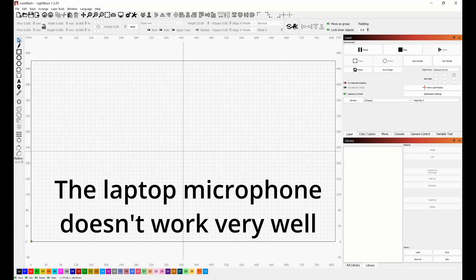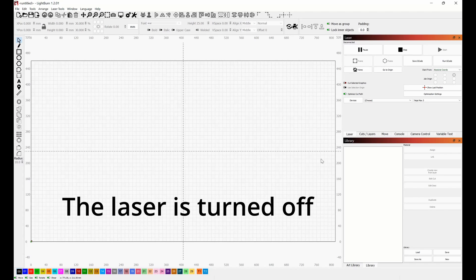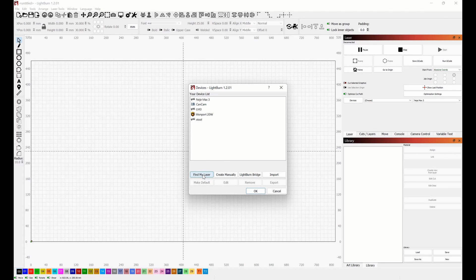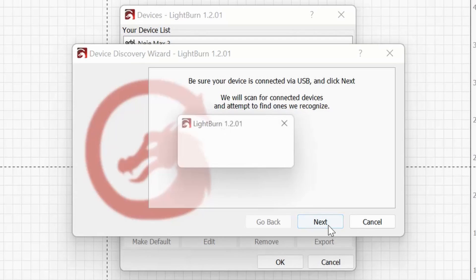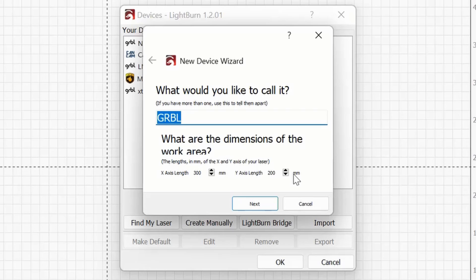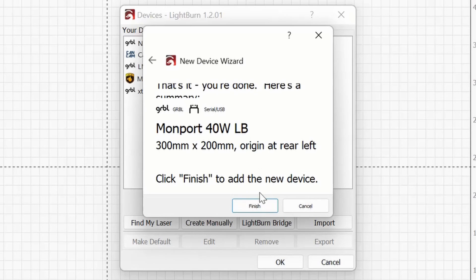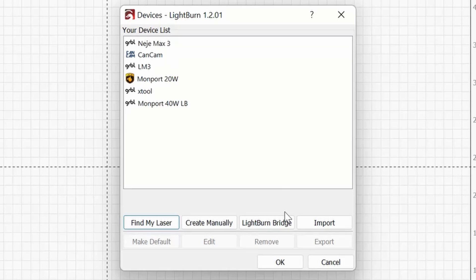Now in Lightburn, ready to set up the Monport K40. Plug it in and the computer recognizes it. Go to Devices and click Find My Laser — it found it: Gerbil 300 by 200. Click Add Device, name it Monport 40 watt Lightburn, confirm the size at 300 by 200, click Next, confirm it homes to the rear left, click Next again, then Finish.